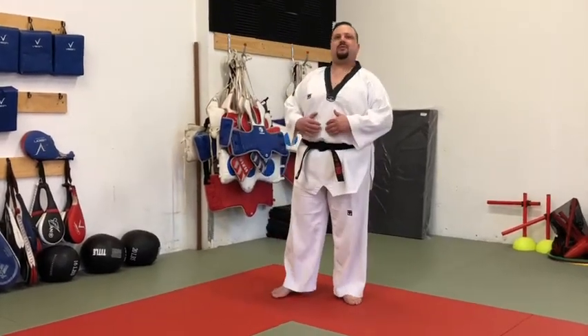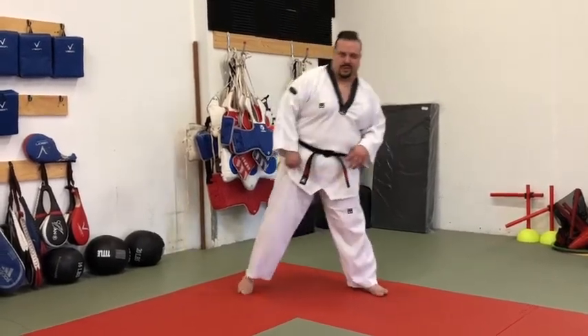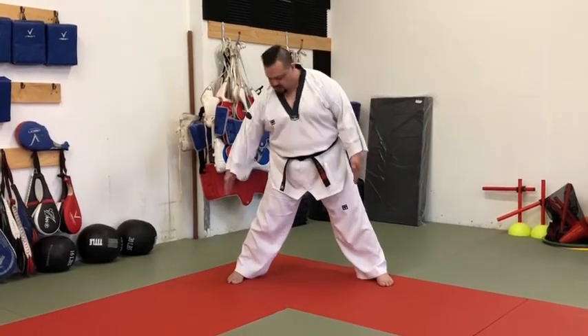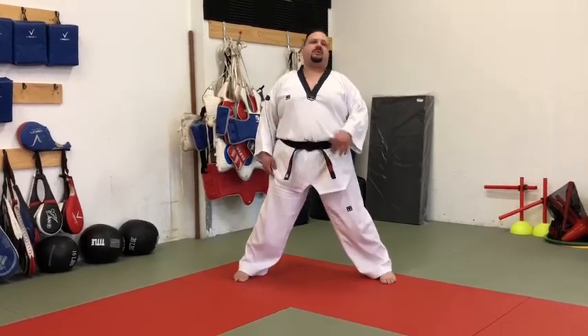Today we're going back to basics with stretching and explaining the details. These are all parts of our staple warm-up. We start with legs wide — about six or so inches past the shoulder. Drawing imaginary lines from the shoulder straight down, each foot sticks out just a little further than that. Depending on your flexibility, you might start at shoulder width apart.